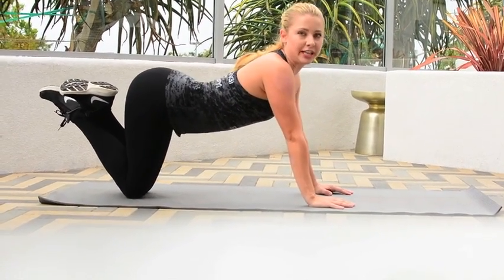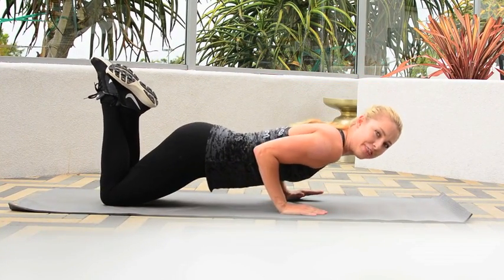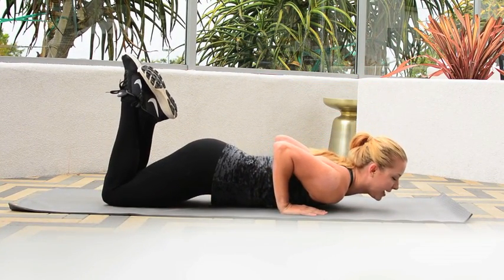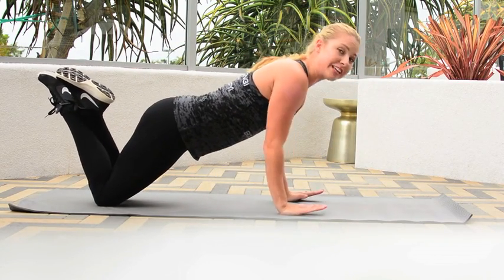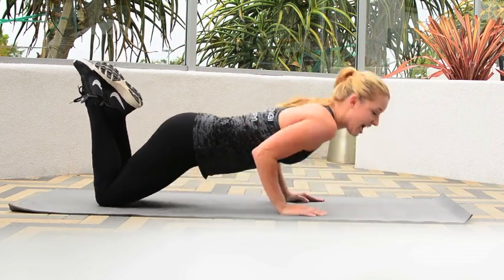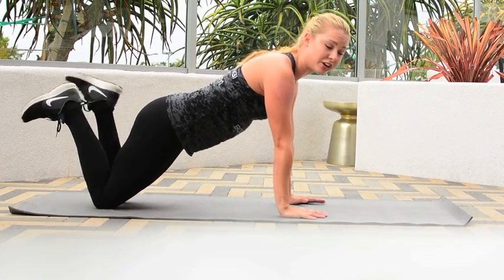Making sure we're not doing this — we don't like that. You're going to hug your ribcage with your elbows and drop all the way down until you're on the mat, pressing back up. I like to breathe in on the way down, breathe out as I press up. This is the easiest way to get started until you're a little bit stronger.